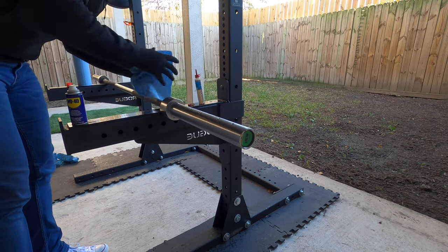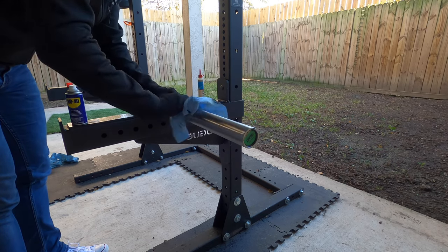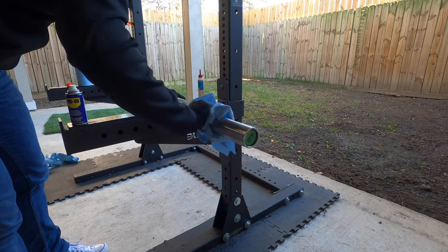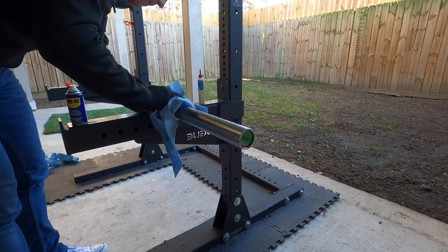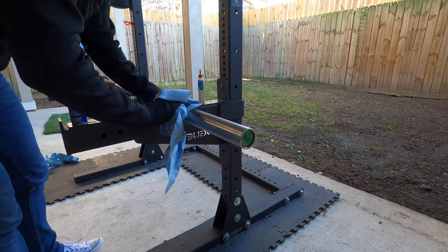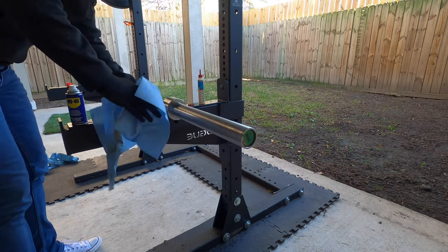If you are worried about ruining your finish, you can just start by applying the WD-40 first, letting it soak, and then using the cloth — you may be surprised by how much rust you can remove with just that method.